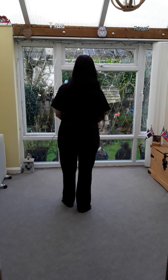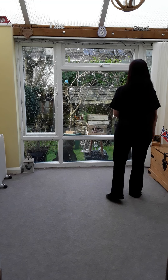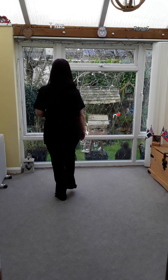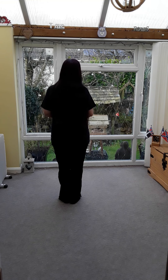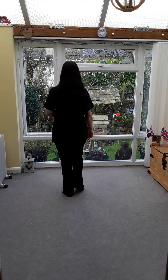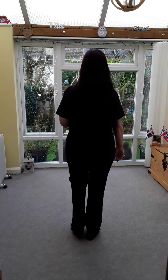You're gonna start with the right vine and touch, so you're gonna step right, behind, right, touch. And the left vine and touch: left, behind, left, touch. Do that again with the right foot: right, cross, right, touch. Left, cross, left, touch. You're gonna walk back three and then close together, so you walk back right, left, right, together.